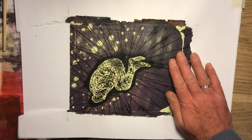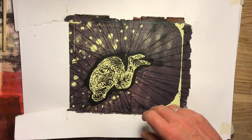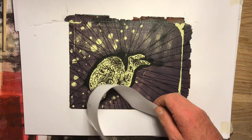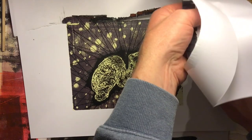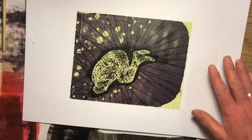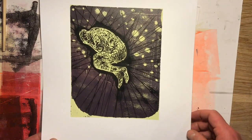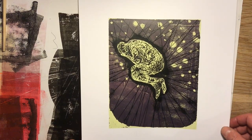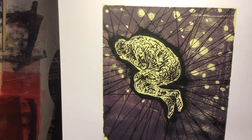You win some, you lose some - it was very thin paper, I should probably have used slightly thicker more robust stuff. But again, look - another application of this damp paper emboss technique. I think it's really versatile and very adaptable to whatever you're into.